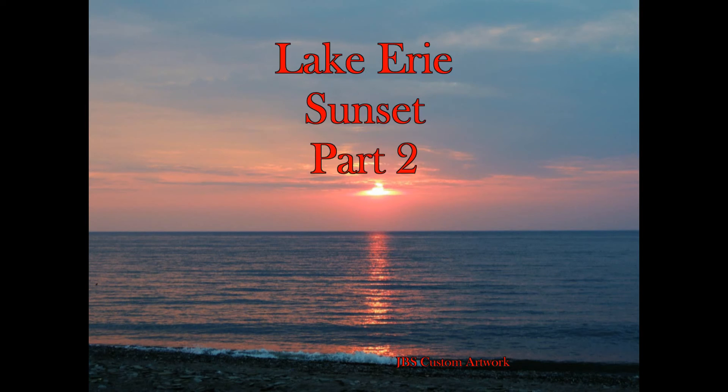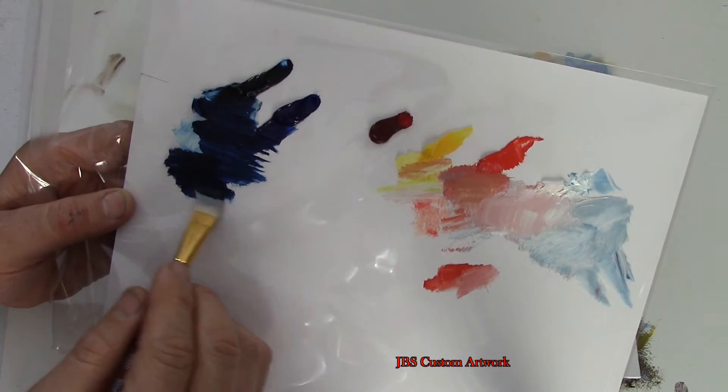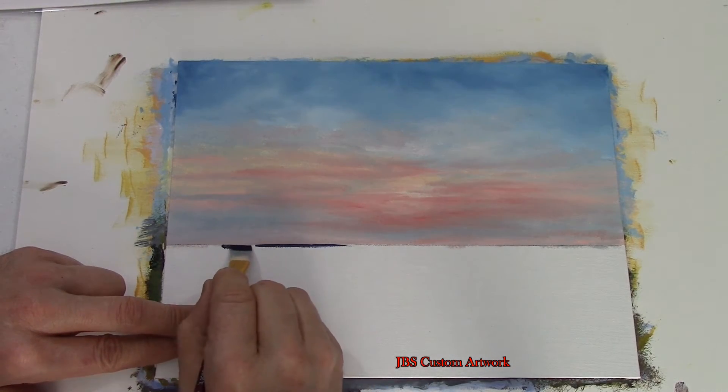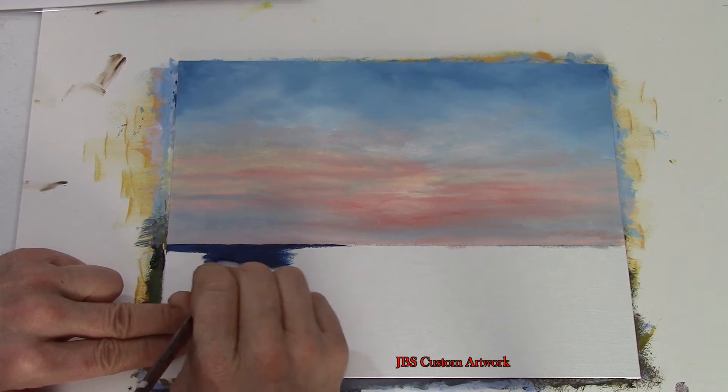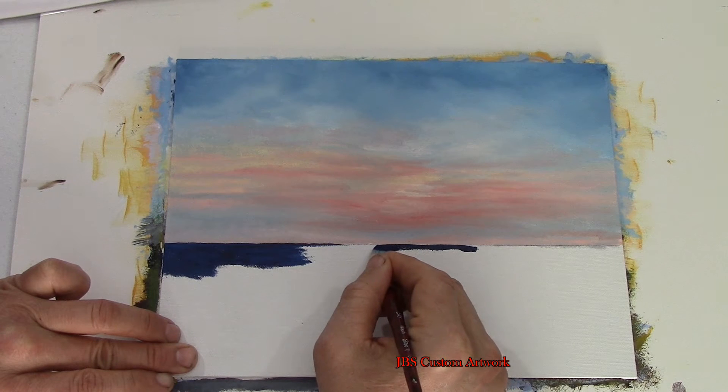Hello and welcome to Capture and Create Lake Erie Sunset Part 2. First we will take the two shades of blue and mix them together and start to put in the water. Fill the bottom of the painting using a back and forth motion.